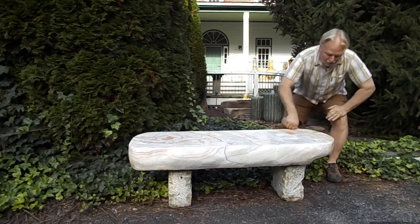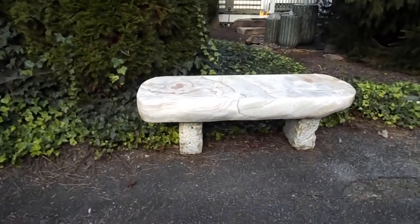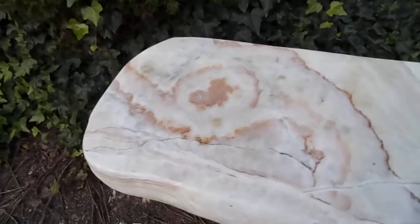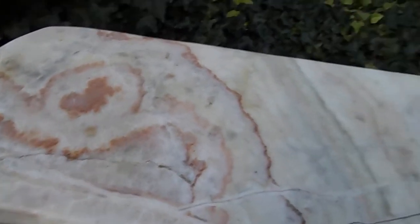Right now I'll grab the camera and show you up close. We also sell onyx fountains, so this is kind of the same material. Hopefully you can see this color as I get closer here. Sometimes it's hard to pick it up on the camera. I think you can see those colors.